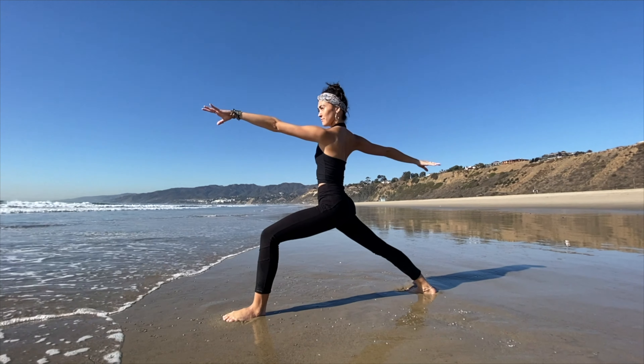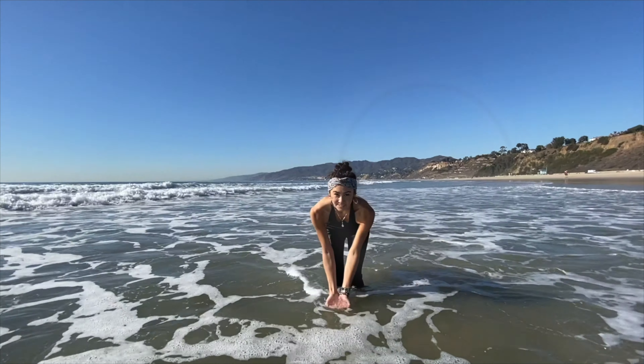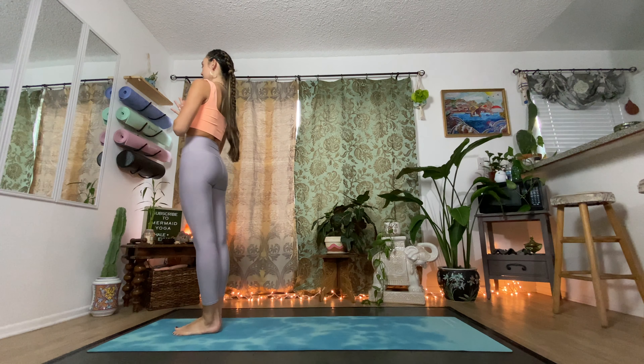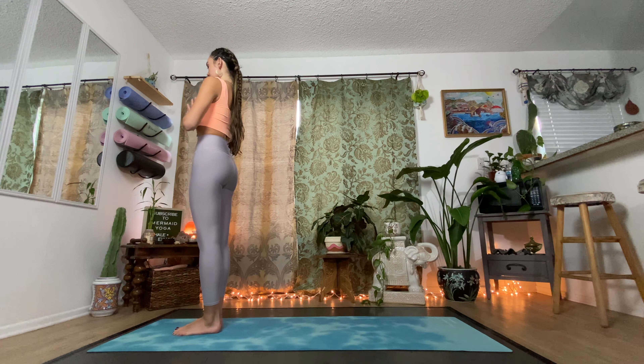Hi everyone and welcome to your relaxing flow to end the day. Today we will be focusing on postures that relieve pressure from the lower back and calm our minds. If you're ready to begin, grab your mat and we'll get started. Let's begin standing at the top of our mats, bring your palms to your heart center and close your eyes for a moment, setting your own personal intention for our practice. Breathe into your lungs and exhale, sigh it out.